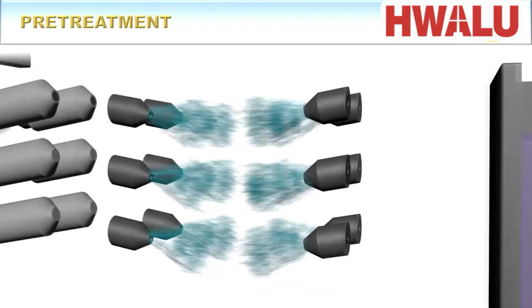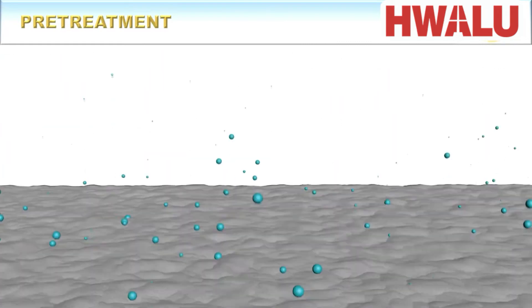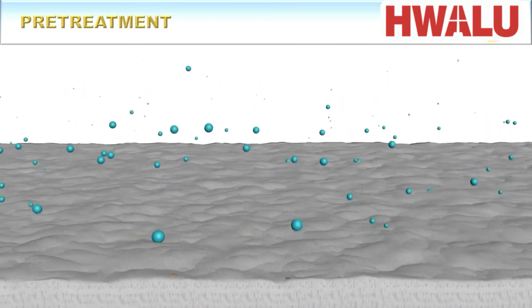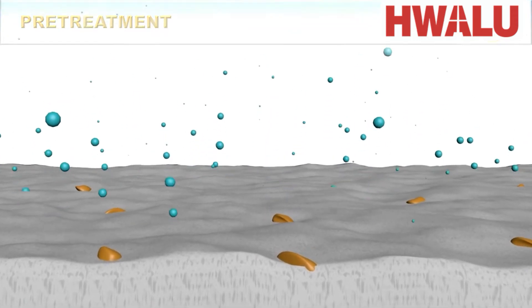In the next stages, the aluminum substrate is treated with warm sodium hydroxide and nitric acid in order to chemically remove the top layer of the metal, which results in a very clean surface and also exposes near-surface inter-metallic particles. It should also be noted that the chemical treatment stages are sometimes not necessary if the mechanical treatment is already sufficient.